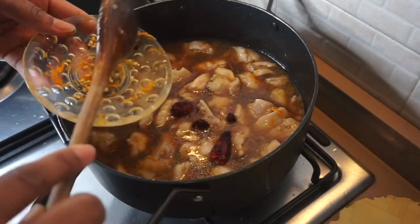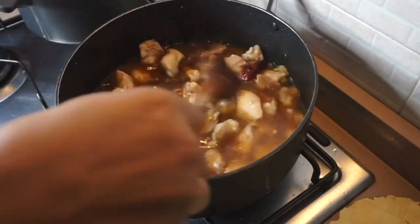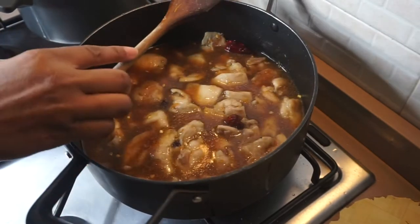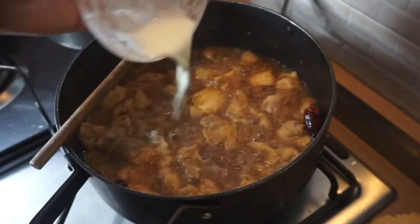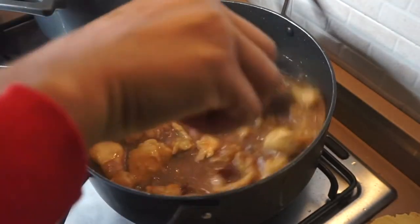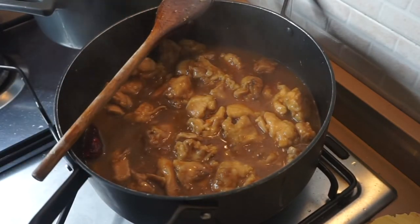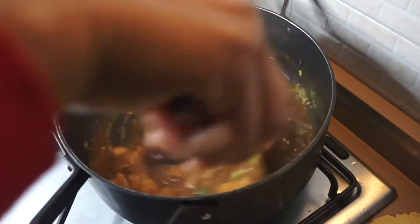Now I'm adding dry pepper — if you don't have dry pepper you can add fresh pepper or black pepper. I'm giving them a quick stir and putting the heat on medium-high to cook for 10 minutes or until the liquid reduces by half. Once the liquid has reduced, I'm pouring in cornstarch mixed with a little bit of water to correct the thickness of the sauce. After adding the cornstarch, I'll let it cook for one to three minutes, then lastly I'm adding the spring onion and stirring everything together.